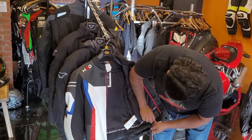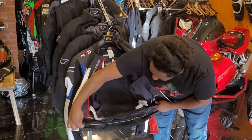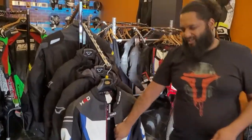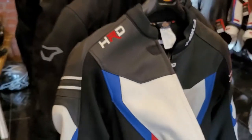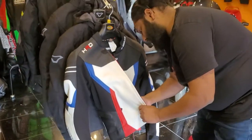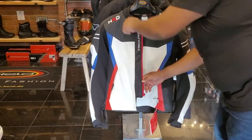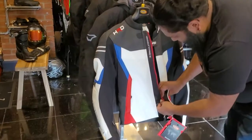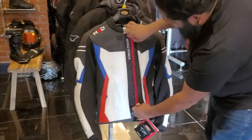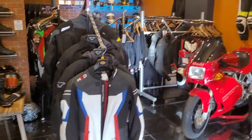The jacket is full grain cowhide — perforated as well. One thing we love about Held: you can zip the air dam away when you don't need it, and in the heat of summer unzip it to get the ventilation. The airflow you get from that is just outrageous.